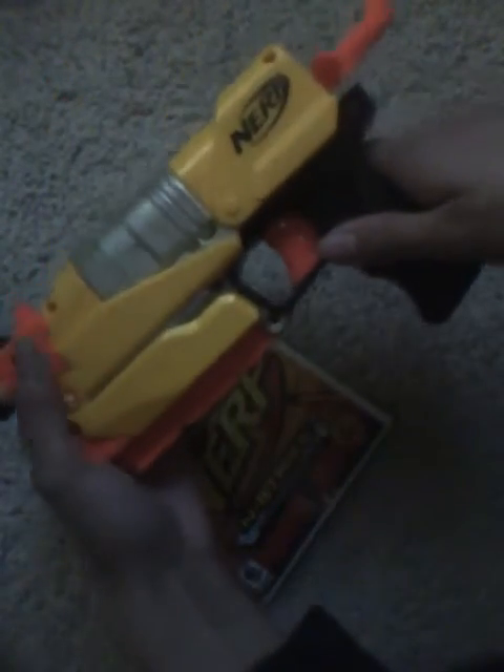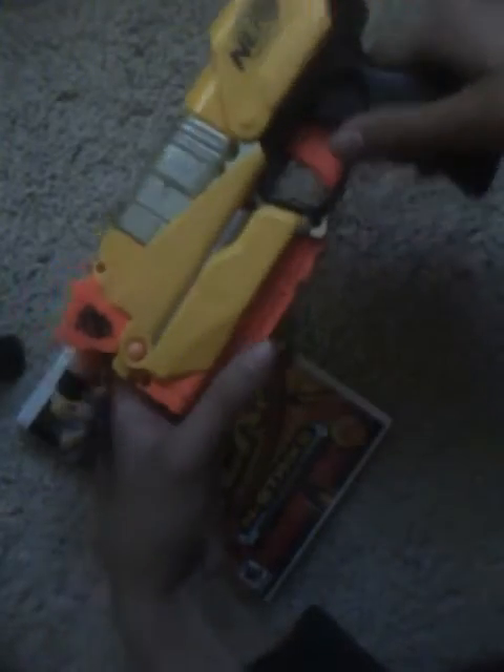The box set includes a Nerf gun, which is actually a transforming Nerf gun, which is pretty cool. You can actually pull the trigger — it comes with shootable Nerf darts where you can place them in, pull the trigger, and shoot. And it's actually a very long-distance shooter, which is pretty surprising.